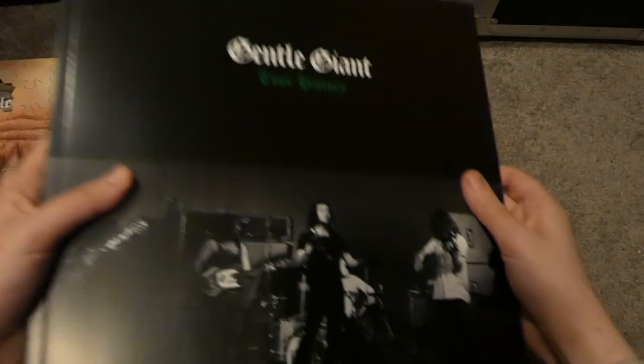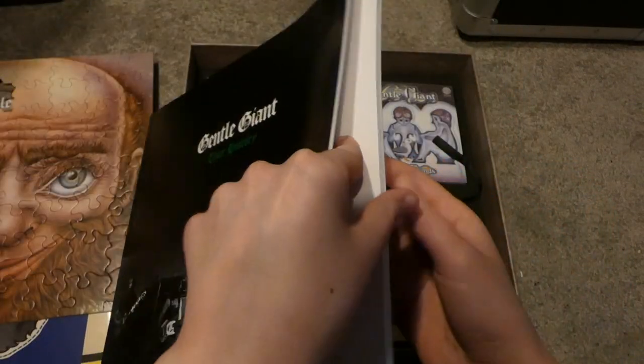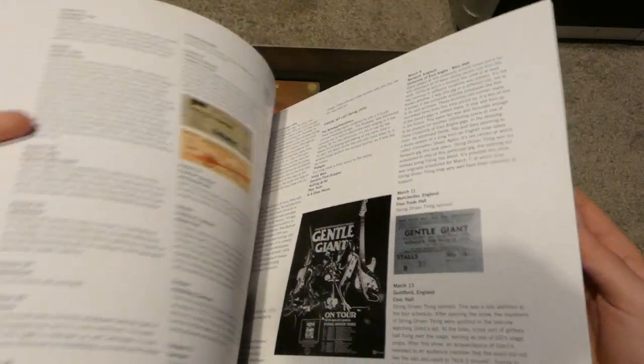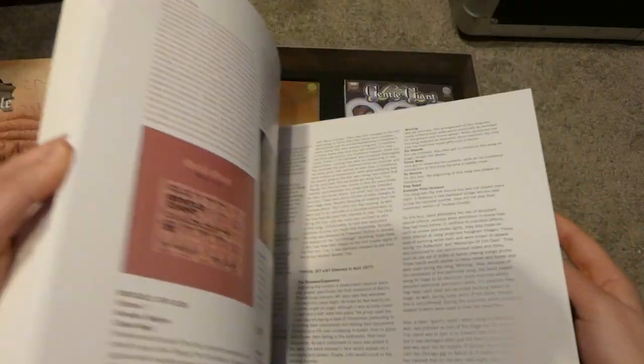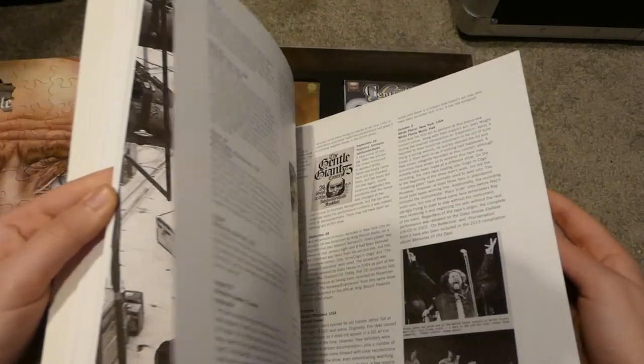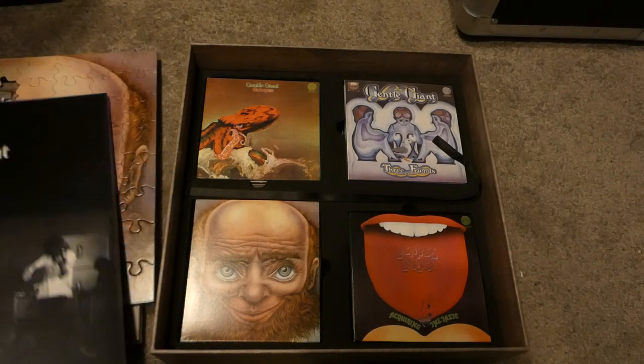Underneath that is the official tour history of Gentle Giant, which does what it says on the tin — it runs through the tour history of the band, which is something I'm probably going to be reading in the next couple of days, because that's always stuff that interests me about groups: the touring history and how albums were made. I think I've stressed that in other unboxing videos.